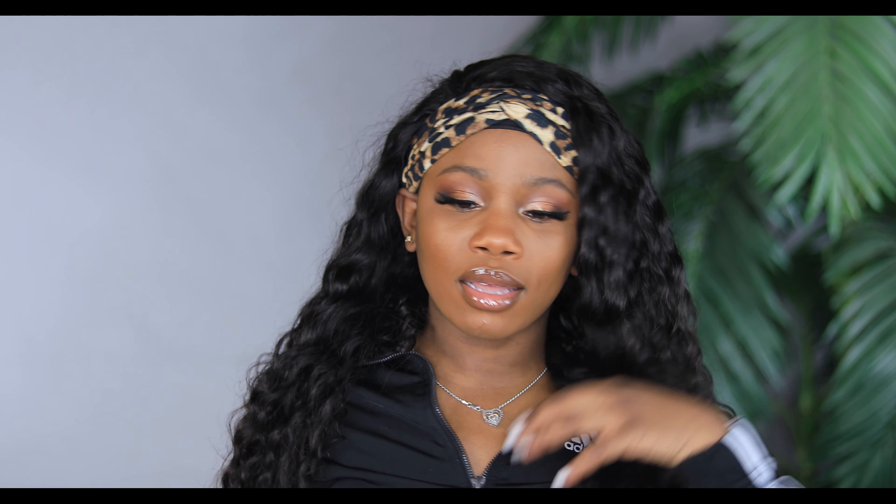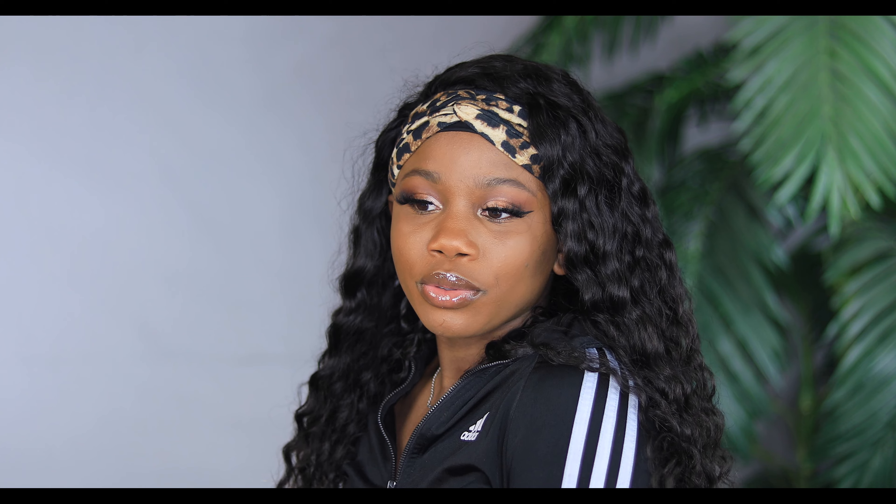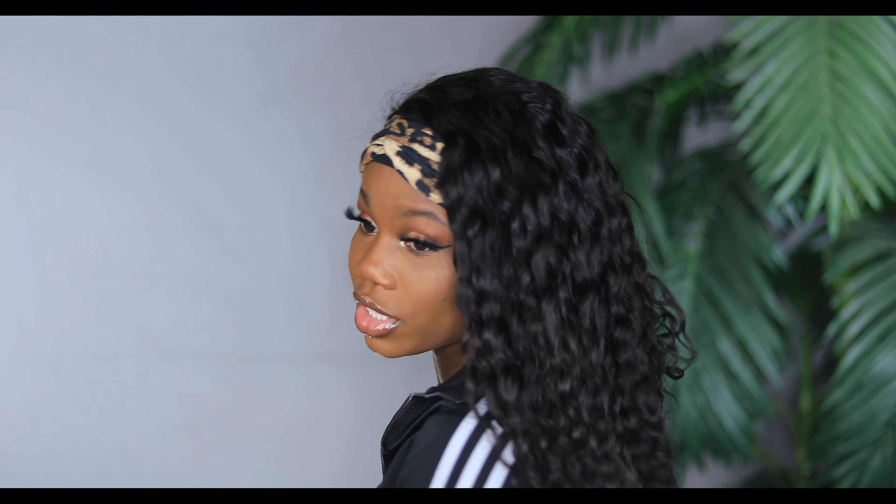Now, like I say in all of my headband wig videos, this is literally how I wear my headband wigs. I don't usually wear the headbands that they send, even though they're really cute. But I do like to show you guys how it looks with the headband. So this is how it's looking with the headband — it's really, really super cute and effortless. This is literally for lazy people. If you don't really feel like doing your hair and you've got to get up and go real quick, this is definitely a go-to wig.